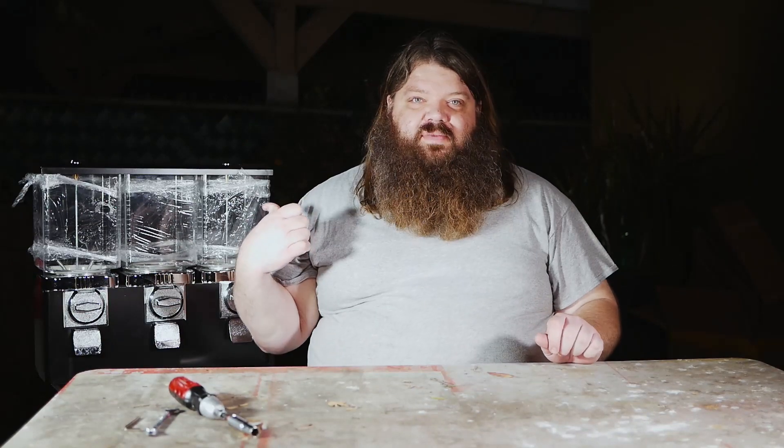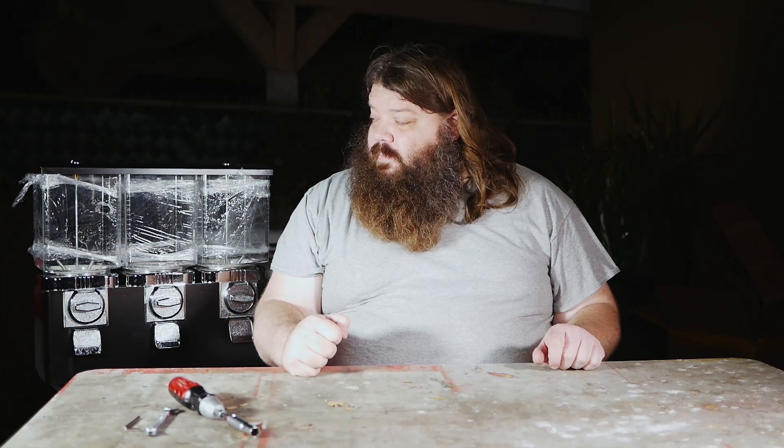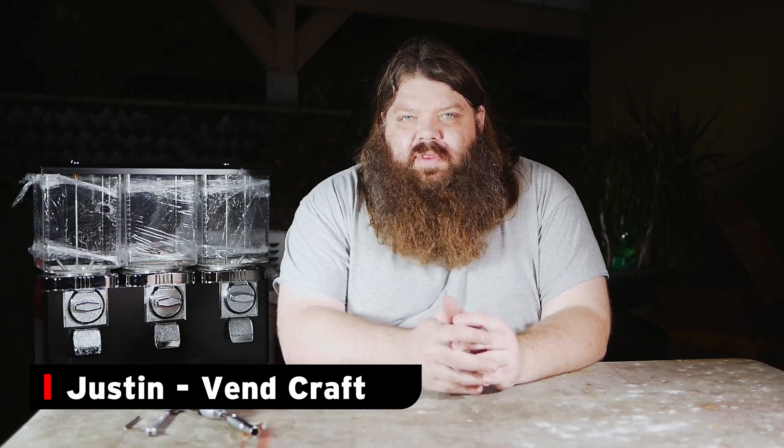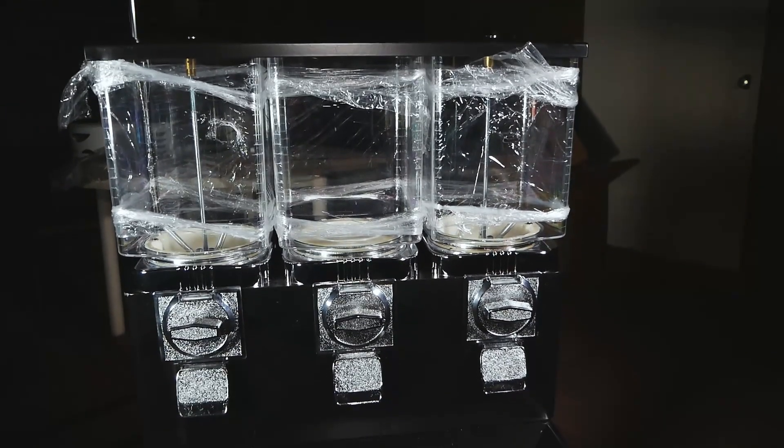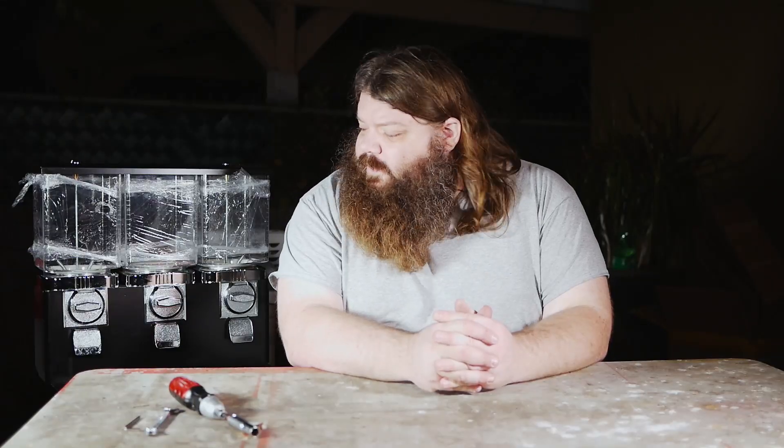Hey, I'm Justin with VinCraft and I'm here to show you how to put together one of these Chinese 3-head machines, because they sure as hell don't come with any instructions. I got a request to put together one of these 3-head machines that come imported from China. One of the most basic things these machines should come with, if they're brand new, are a set of instructions. This one didn't.